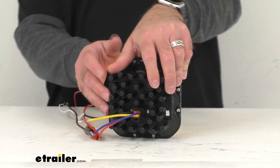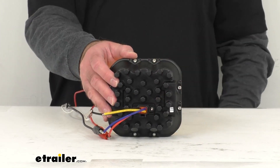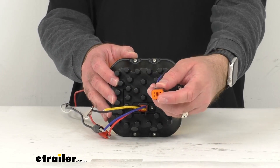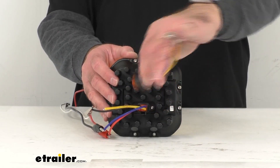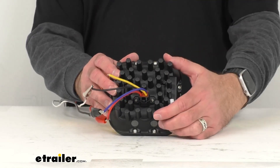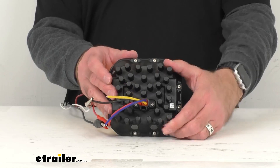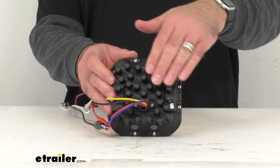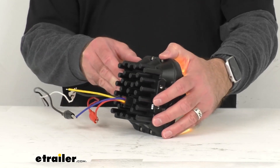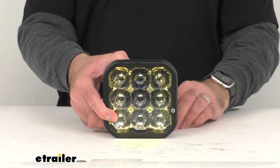Turning this light around, we do have an industry standard integrated Deutsch style connector. I do have another one of those pigtails here with that connector just to show you — that's going to plug right into that light very securely. We also have two breather patches here that's going to prevent any moisture buildup in the light. Then we have these heat sinks on the back of the housing that are going to do a great job of dissipating heat quickly to increase the longevity of this light.